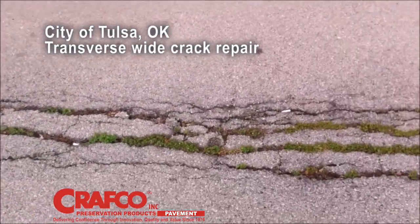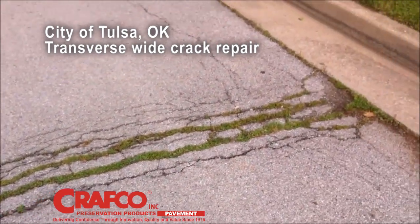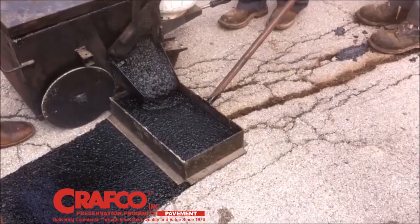Mastic One contains aggregate that will fill the cupping imperfections, creating a smooth surface and improving ride quality.